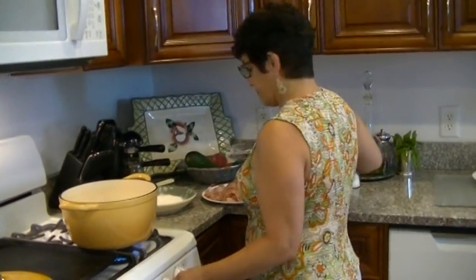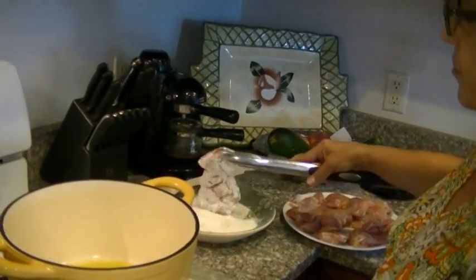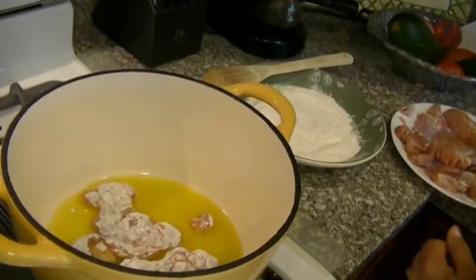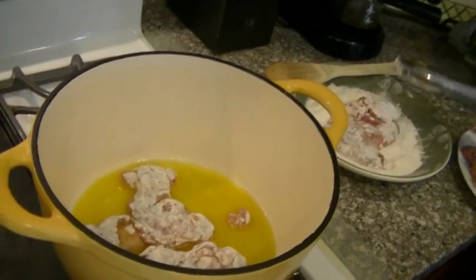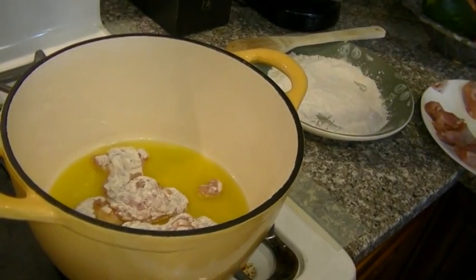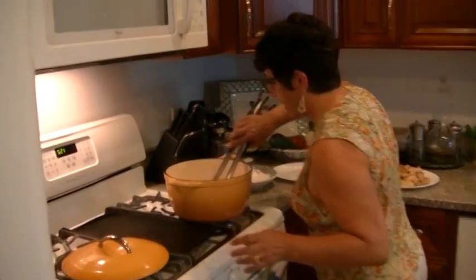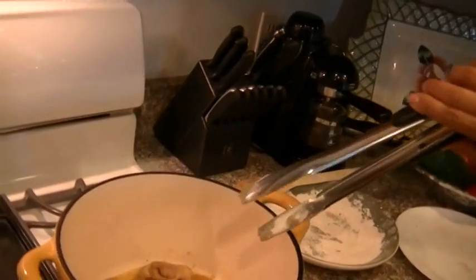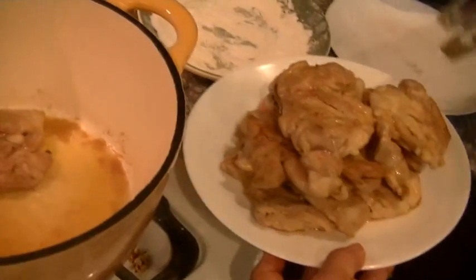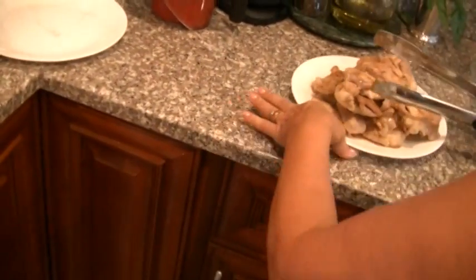Get it going. Now I've got chicken thighs here — deboned chicken thighs. You can use chicken breast if you wish. Quickly sear it, shake off any excess flour. Nice and brown. Now these won't take long to cook; they're kind of thin. If I was doing drumsticks I would have to take more time. These are great.